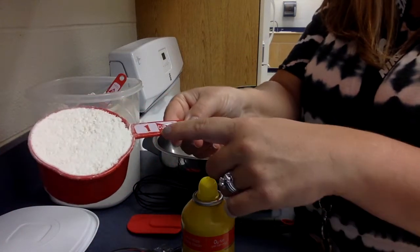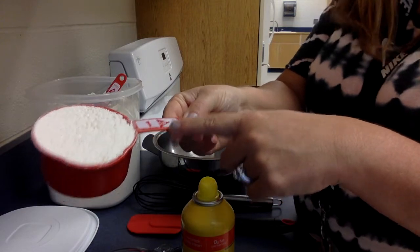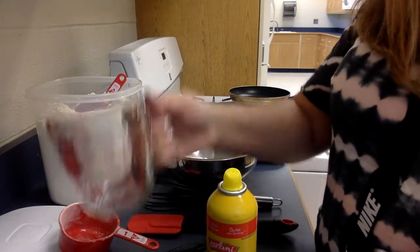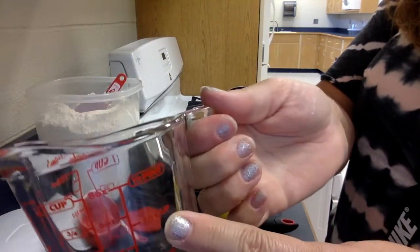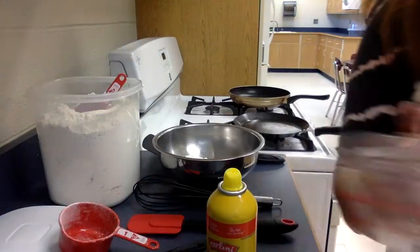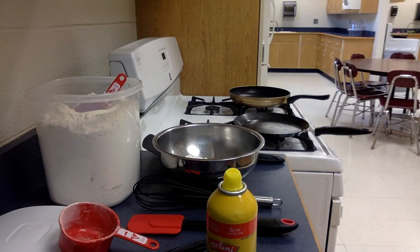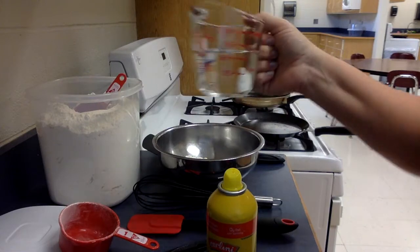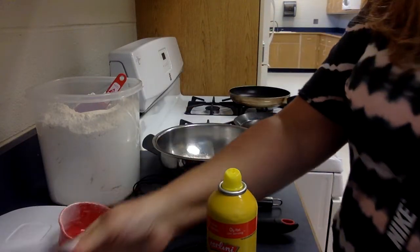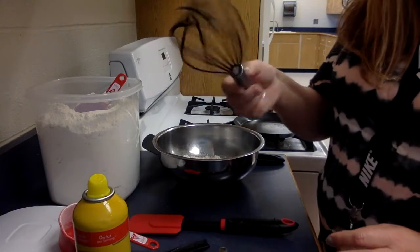Then you're going to take two-thirds cup of water. Fill that up with water, level it, and make sure you have exactly two-thirds cup of water. Then gently pour that into the mixture and take your wire whisk.